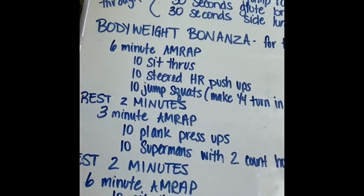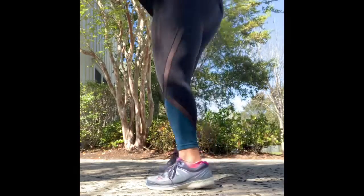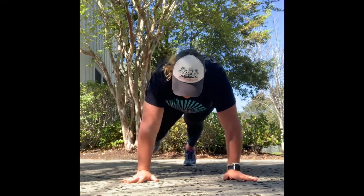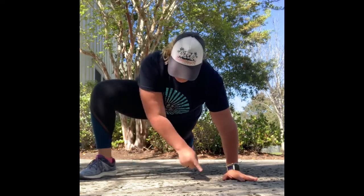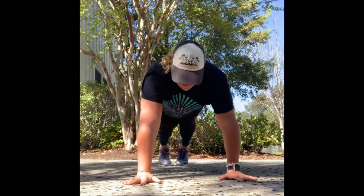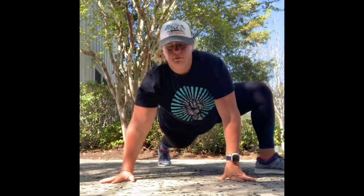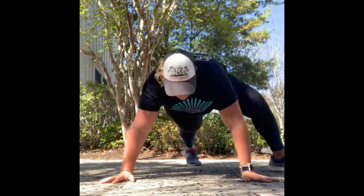The workout today is going to be a six-minute AMRAP of 10 sit-throughs. I'm going to do it from the front — I think that'll be the easiest way. You're going to start out in your plank, bring your right foot up to your right hand. Once you're here, swing your left foot through the space and lift your right hand, then back into your plank. The next one: left foot to left hand, bring that right arm and right foot through, left hand comes off the ground, back into your plank.